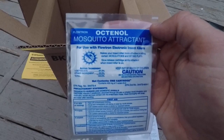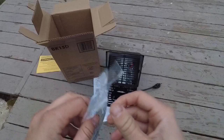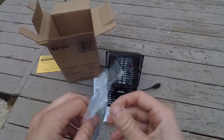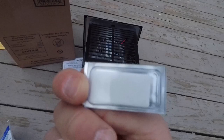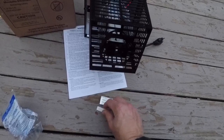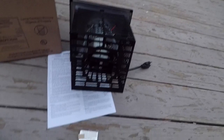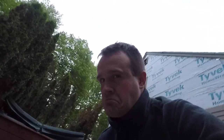Octanol Mosquito Attractant. I'm going to figure out how to put this thing in here — I guess it kind of sits in the bottom. It's this little attractant thing — octanol — and there's double-sided tape. The idea is you put the double-sided tape on the octanol thing and stick it in this little hole. It acts as a mosquito attractant. Octanol is a component in the air we breathe out, or CO2 or something like that — it replicates that, so the mosquitoes get aroused, I guess you could say.